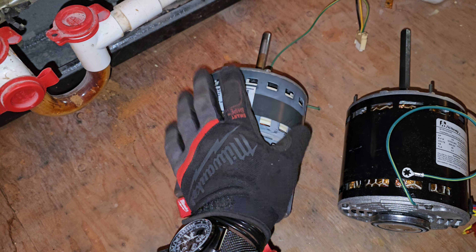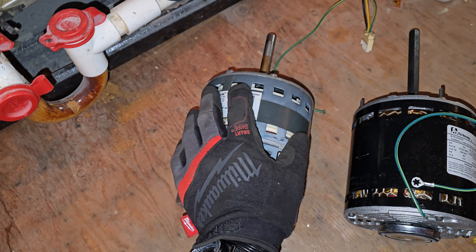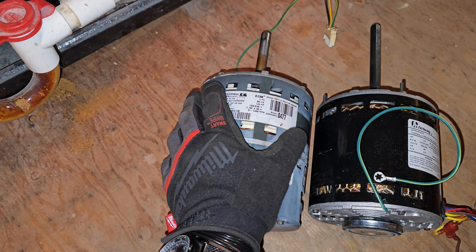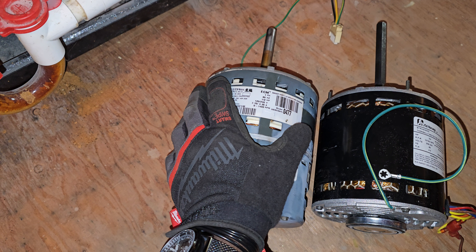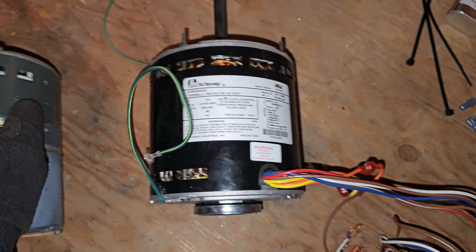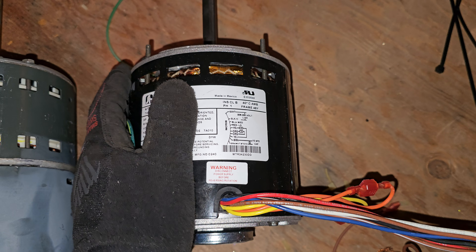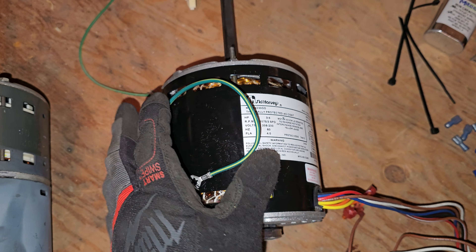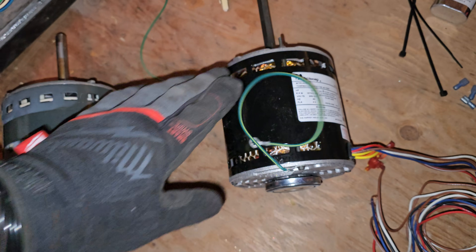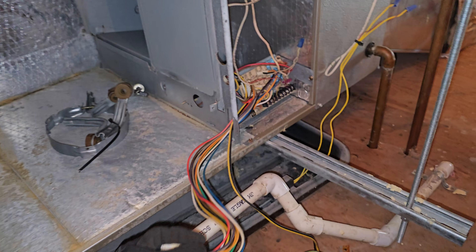These ECM motors are quite expensive and also a little harder to get, so there are longer wait times. This particular motor from the manufacturer is about eleven hundred dollars as of the date of this video. Now this one right here is not an ECM — this is a PSC motor, a permanent split capacitor. And this motor with the capacitor and that little relay right there was only two hundred dollars. I'm going to show you how to do the conversion and how to set it up.